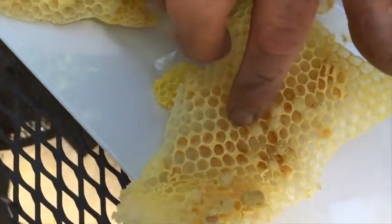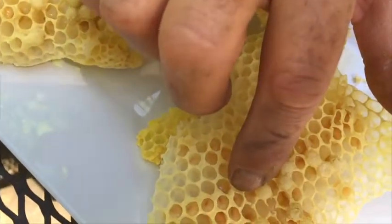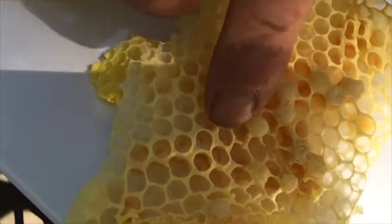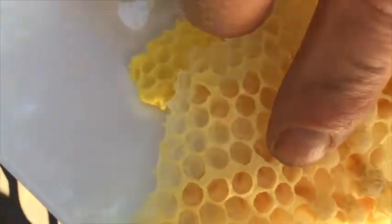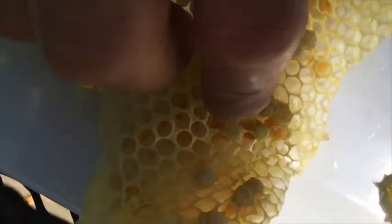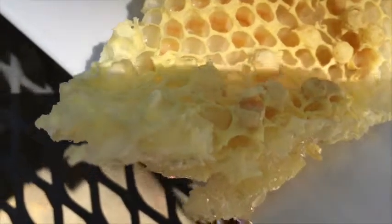They're orange? Well, they're kind of white. White-ish. Move your finger — move it out of the way. Maybe if you get on top. Kitty. Now talk. Well, there's the larvae. Here's one that's capped over. Let's see what's inside of here.